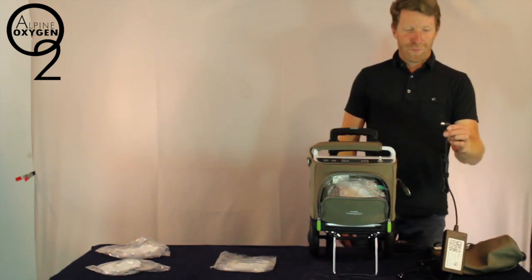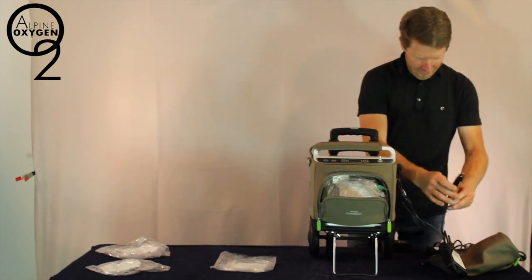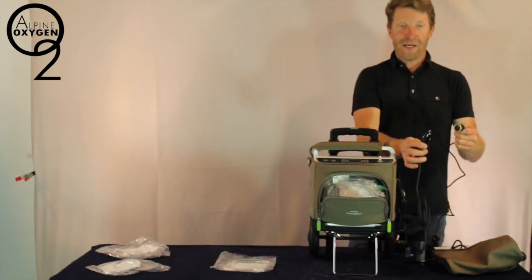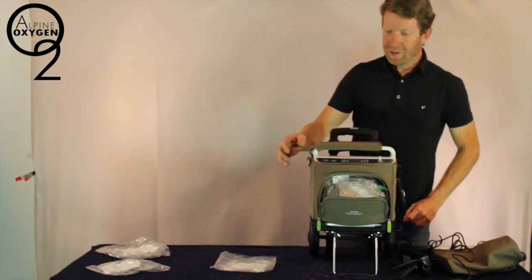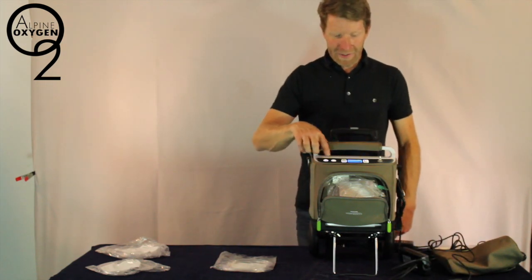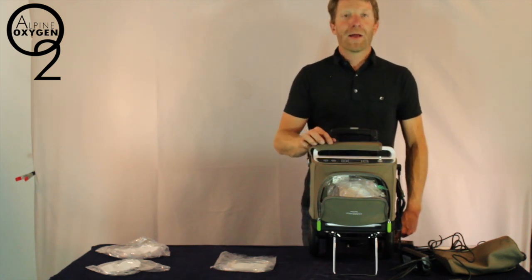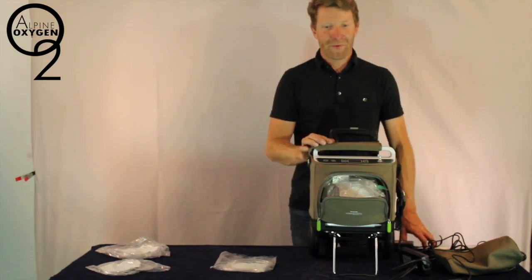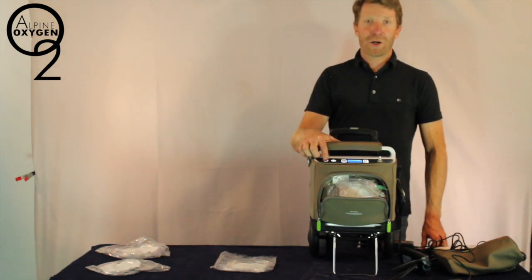For the car charger we plug the concentrator side into the unit and then plug the 12 volt receptacle into any 12 volt outlet. We are then charging the battery, and we can again see that the battery is charging on the digital display. Please note that while using the car charger and powering the machine the unit will not charge the battery. It is best to have a fully charged battery or battery set before setting off in a vehicle.